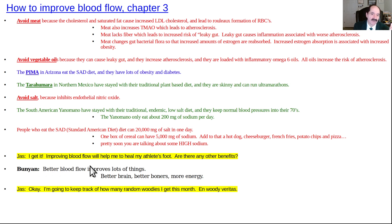Jazz says: 'I get it — improving blood flow will help me to heal my athlete's foot. Are there any other benefits?' Bunyan says: 'Better blood flow improves everything — better blood flow to your brain, better woodies with the Johnson, more energy.' Jazz says he'll keep track of how many random woodies he gets this month. And that's the end of chapter three — chapter four coming soon.